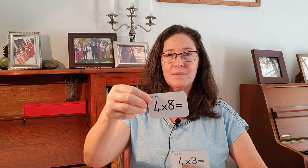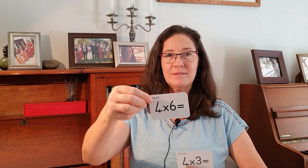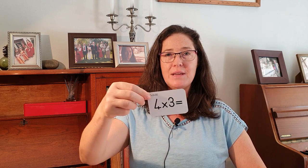Four times zero is zero. Four times two: eight. Four times seven: 28. Four times nine: 36. Four times eight: 32. Four times ten: 40. Four times four: 16. Four times twelve: 48. Four times eleven: 44. Four times one: four. Four times five: 20. Four times six: 24. Four times three: 12.